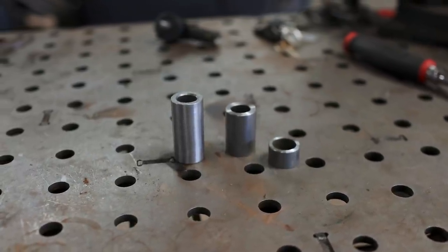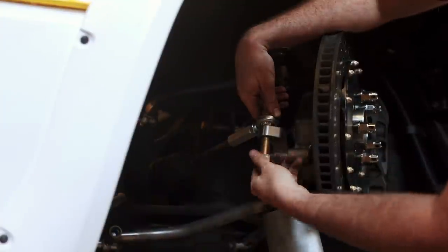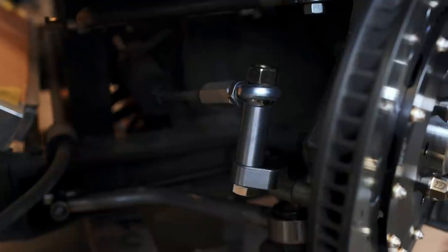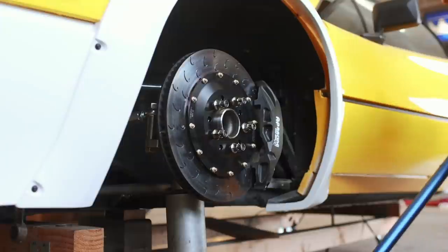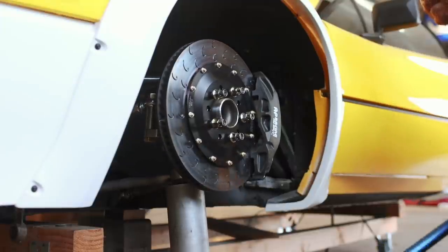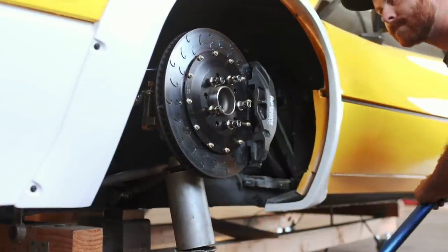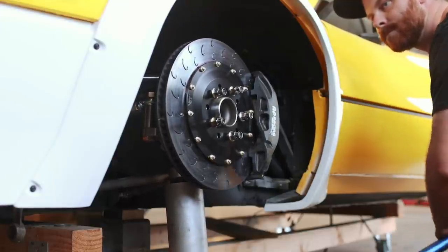Fortunately, we can solve this with some spacers. I machined a few on the lathe, and we can try them out to figure out exactly how much of a spacer we need in order to mitigate the bump steer entirely. I landed on one that's just shy of 2 inches in overall length, and it has pitched the tie rod up so it now matches the angle of our control arms. There's still a little bit of fine tuning to do to get it perfect, but you can see now that we have eliminated almost all of the bump steer entirely.